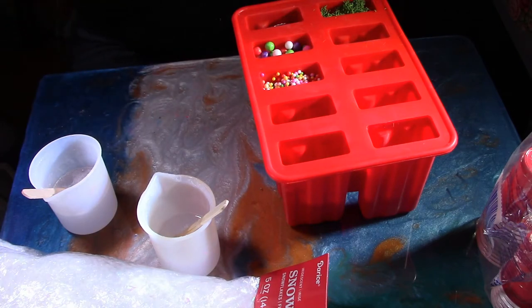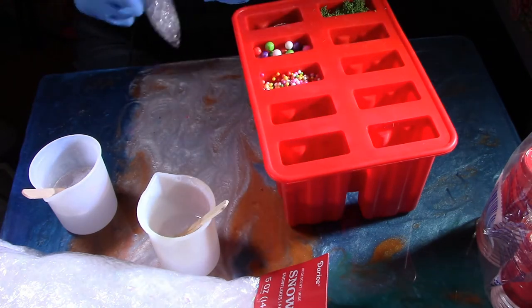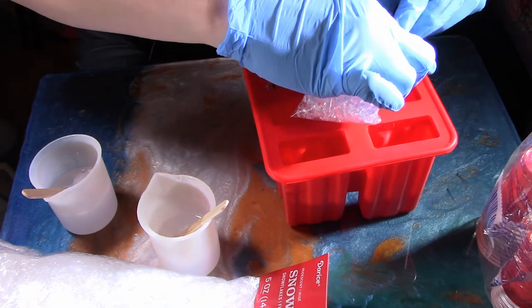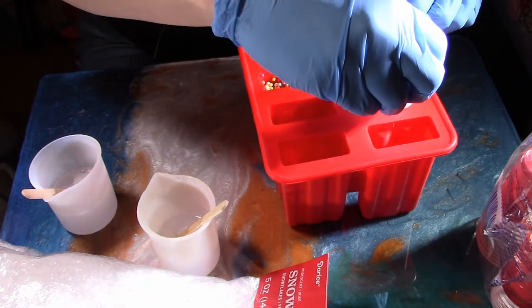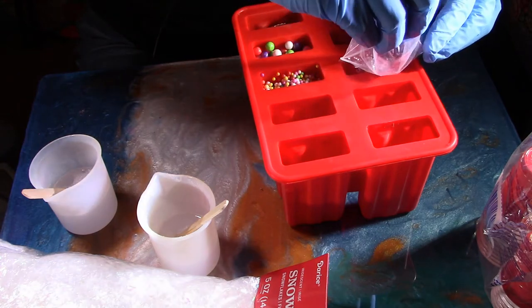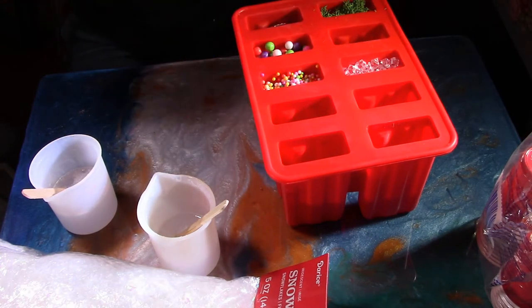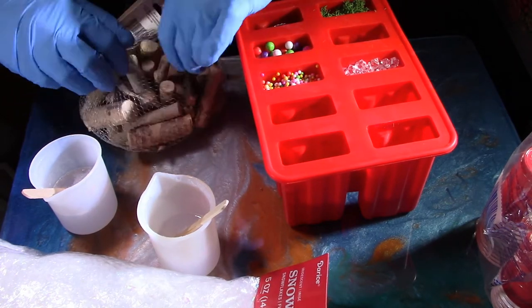Finally got those poured in. Next I want to work with my fake crushed ice cube chips that I found on Amazon. You can get them for a pretty reasonable price — I got around 600 for about eight to ten dollars. I'll have the link below.